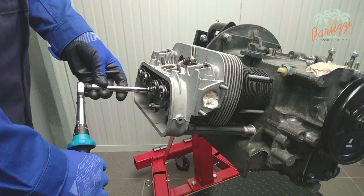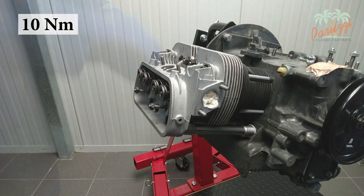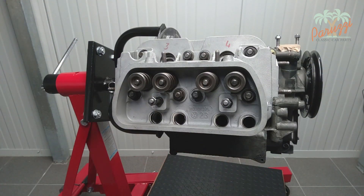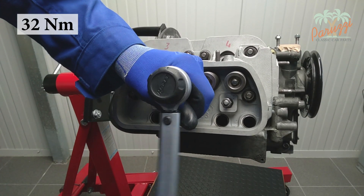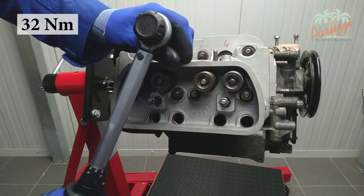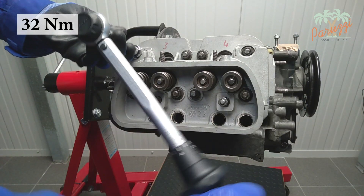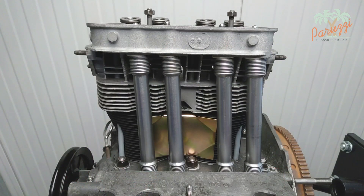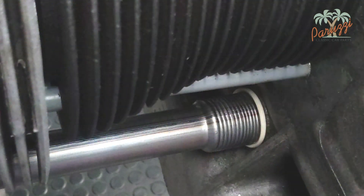Tighten first with 10 Nm starting with the middle nuts at the bottom, then tighten the outer nuts at the bottom with 10 Nm. Now tighten the middle nuts at the top, and then the outer nuts at the top, still with 10 Nm. Then you may tighten the nuts with the final torque and final tightening order. For this AB 1300 with M10 nuts, that's 32 Nm. This does not seem like much, but remember that due to heat the cylinder heads and cylinders will expand, exerting more force on the nuts. While tightening, check that the rubber gaskets are still properly seated in the crankcase and cylinder head, and also check that the seam of the tubes is facing up.